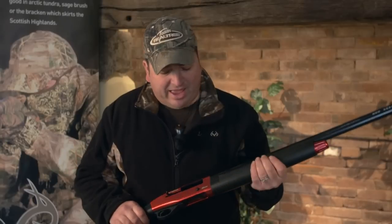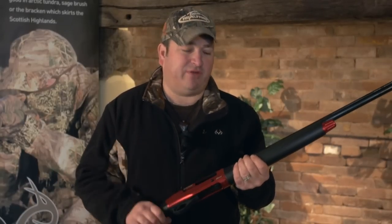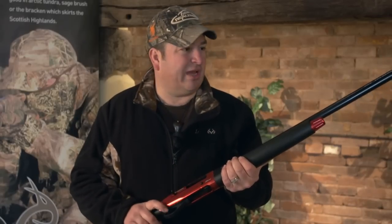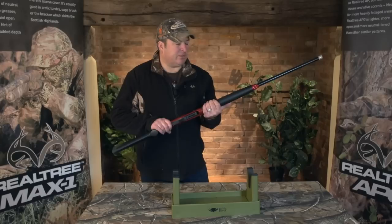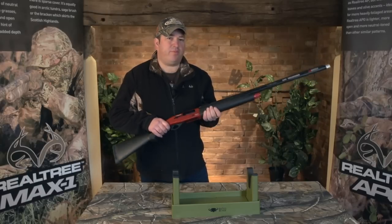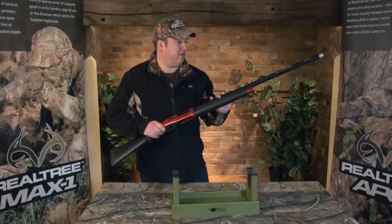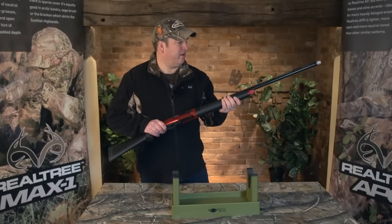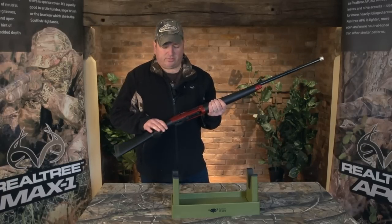We've cycled everything through these guns from 28 to 30, 32 right up to 50 gram shells and they've cycled with ease. No jams and the guns have performed faultlessly — we've really given them some hammer. At about £500, or just over, £650 for this variant, they provide fantastic value for money and they're packed with the features you'd normally see on guns maybe two or three times the price.